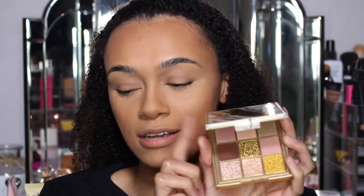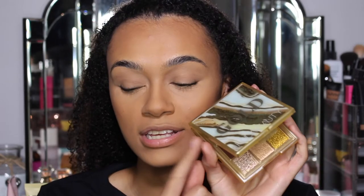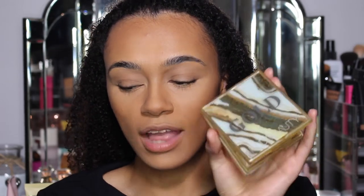Oh my god, the packaging. We're going to go in with the brand new Huda Beauty Gold - I wasn't sure if it's just the gold edition or the Gold Obsessions. Gold Obsessions - I knew it, because all her palettes that are this size are called Obsessions. So this one is the Gold Obsessions. I just love this packaging - I absolutely love this packaging.